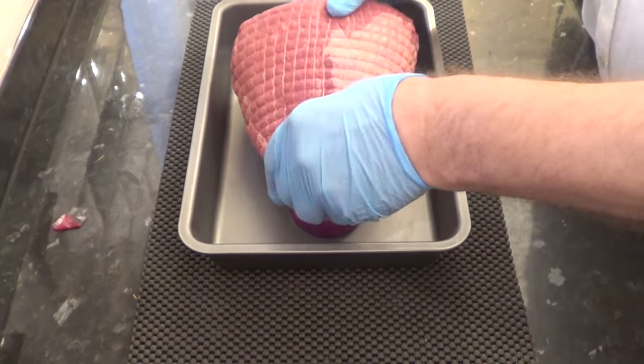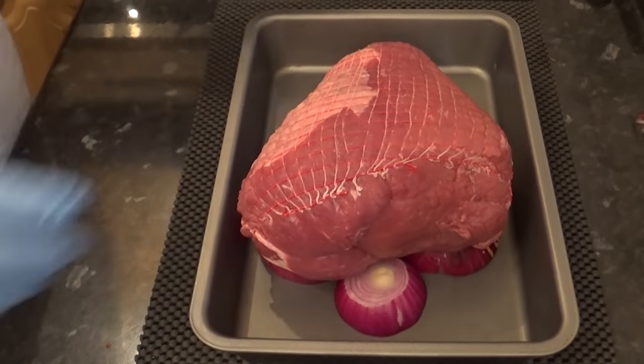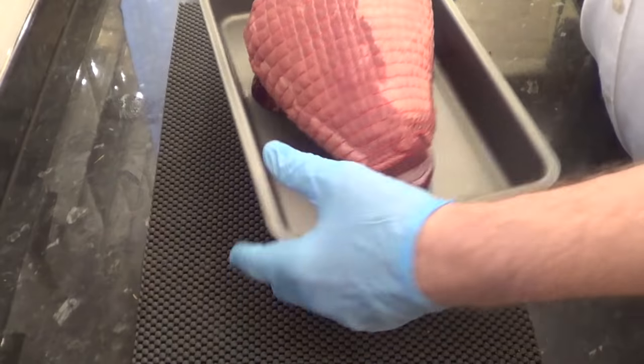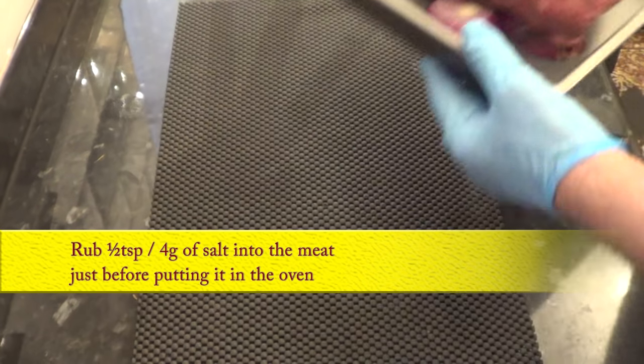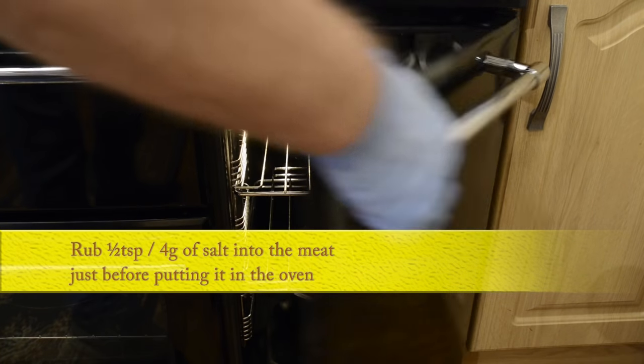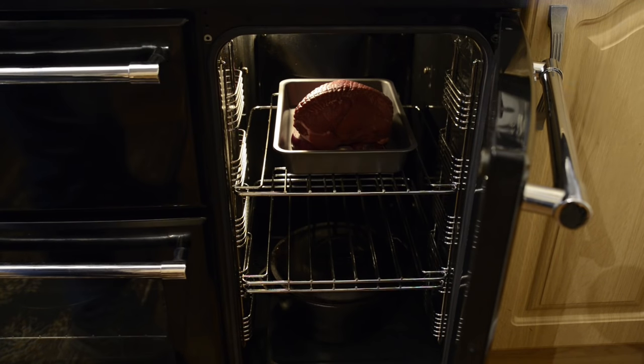You can add other vegetables to the tin if you want, like parsnip, carrots, garlic, or turnip, but I'm just going to keep it simple. One thing I forgot to show in the video is that I covered the joint with half a teaspoon of ordinary table salt and rubbed it into the meat by hand. And that's all you need to do to start roasting this beef.